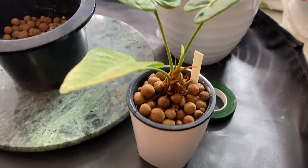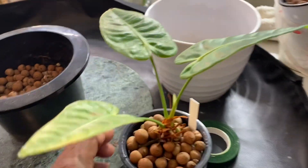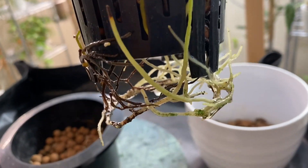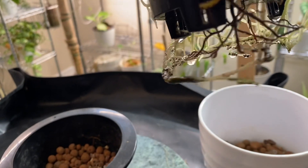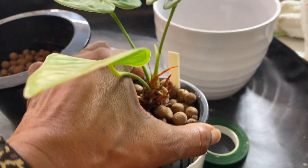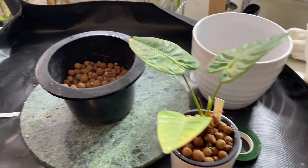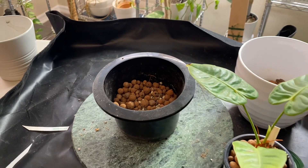Next up is this Anthurium Veitchii, also known as the King Anthurium. I received this one as an import and it wasn't well rooted when I received it — but look at it now. I have it in LECA pellets and as you can see, it now has a very nice root system. I'm going to leave this in the LECA since it seems to be doing so well, and also because I have better luck with Anthurium in LECA. So today I'll just be transferring it into a larger LECA pot.